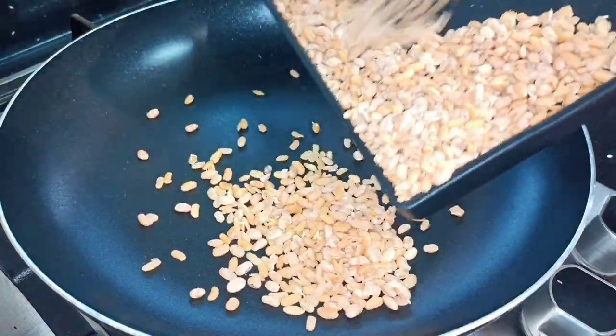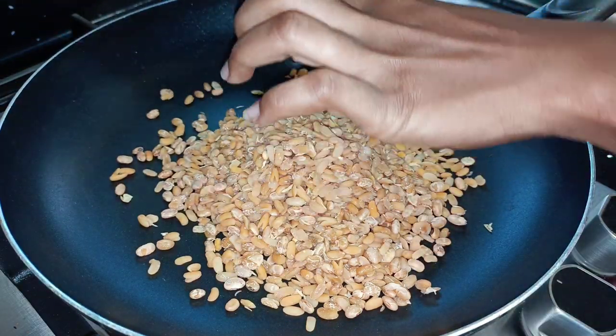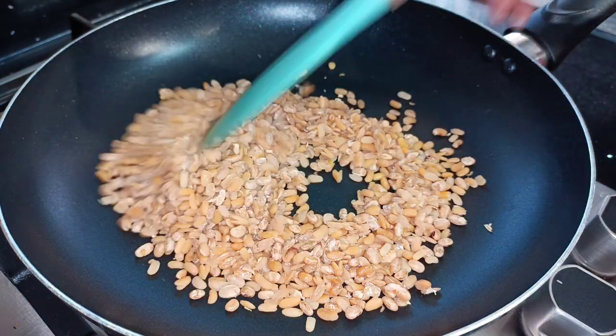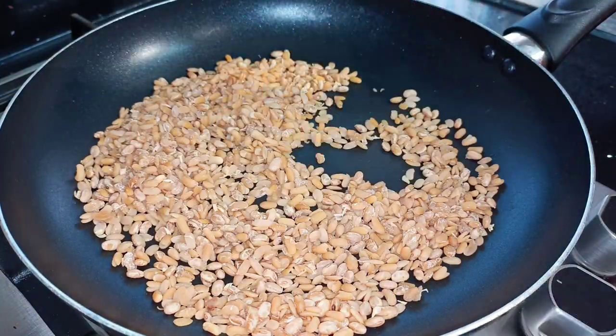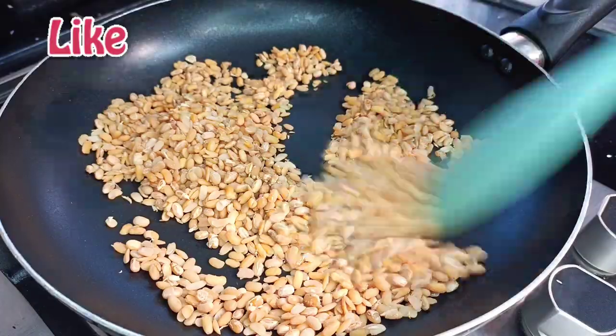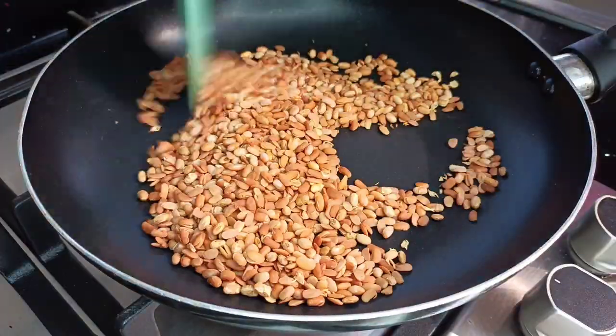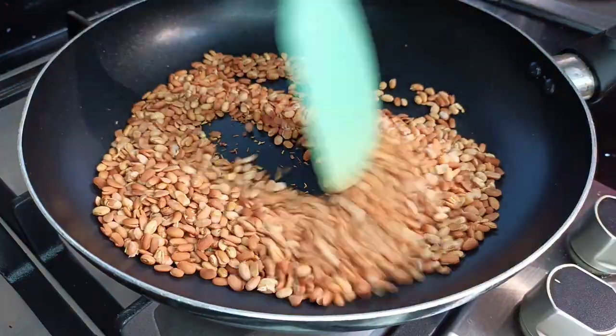Once the beans are dry, transfer them into a frying pan over low heat and stir to roast or toast them. The process takes about 10 minutes. You'll notice the color of the soya beans will change and they will look like roasted groundnuts — then you know they are ready.